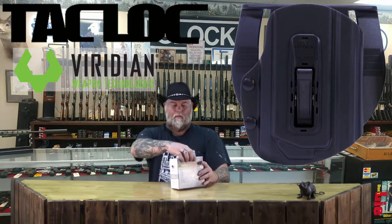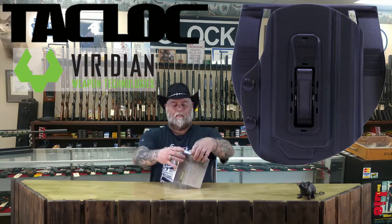Boom! Right there. We got the Tac-Lock — this is the Molded Pistol Holster from Viridian. Now, I know what you're thinking. You're thinking, Jesus, Clint, you could just go out and buy a holster from any old damn company. And you're right, you could. However, Viridian is special. This is why.